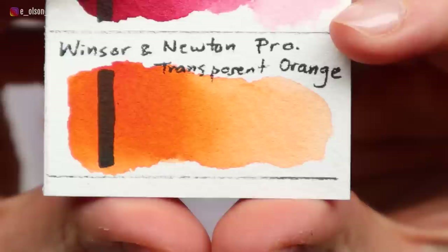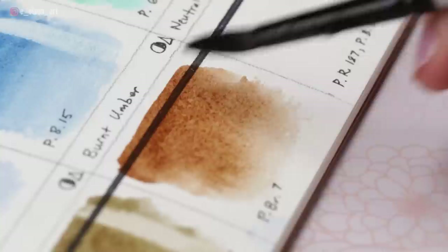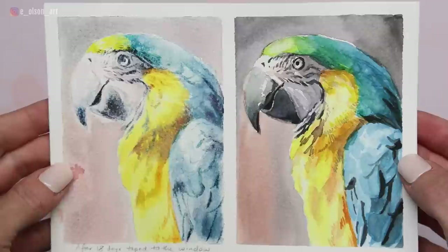If a watercolor is considered staining, this means that when you try to lift the color back out of the paper, some of the color will remain. Non-staining pigments can be lifted, revealing the pure white of the paper.